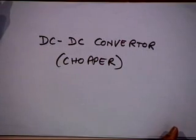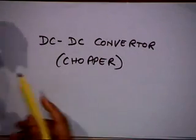Now let us go to the chopper. What is a chopper? It is basically a DC-DC converter — you have a fixed DC supply converted to variable DC.